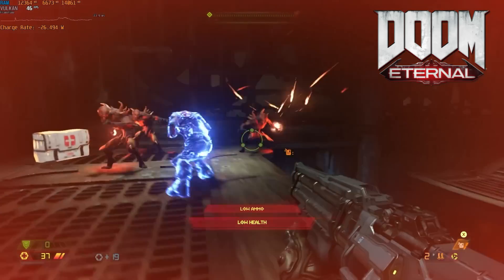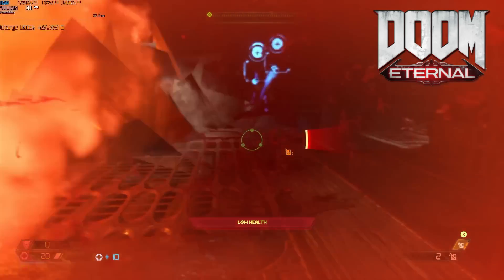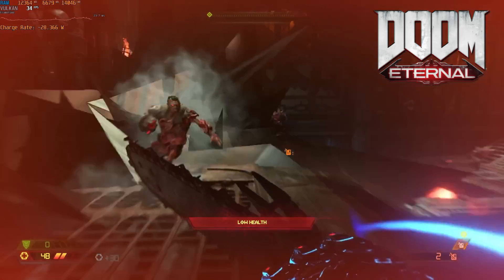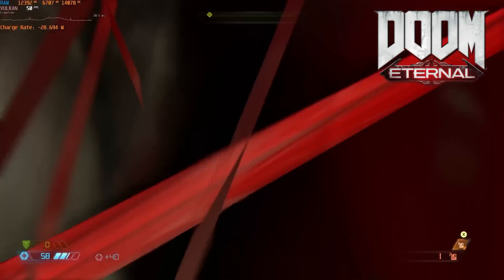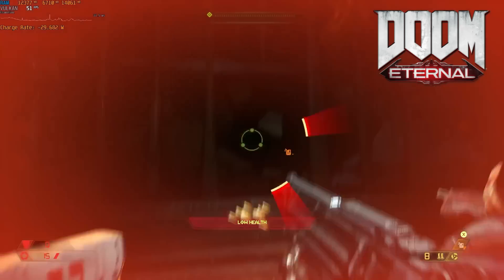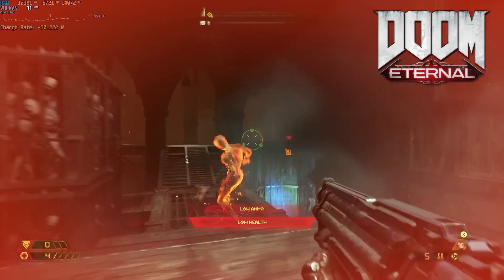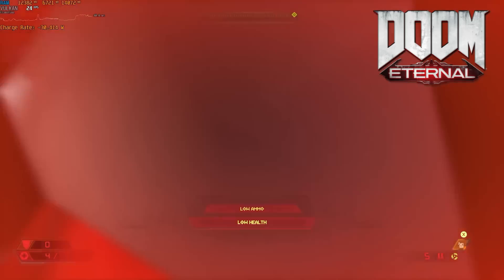Doom Eternal shows that it doesn't really matter how I adjust the settings, as performance doesn't really change all that much between the various settings. Not only that, but we have some pretty bad graphical issues as well, and so Doom Eternal is not a game I'd say is playable on here. I definitely want to do more testing of this in general, but I thought this was an interesting one to show.